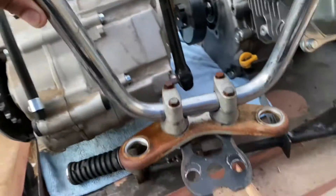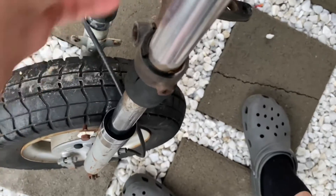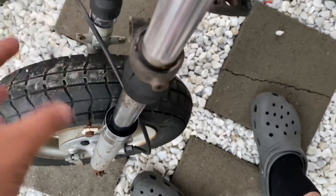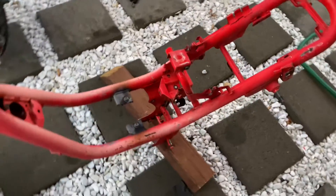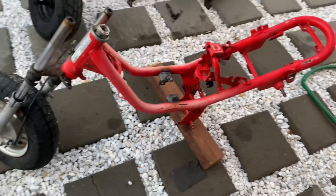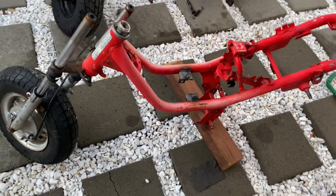I just took off the handlebars and the little bracket. So we'll get to this after, and right now I just want to take off the forks. Then once I rip these forks off, we can have just the frame, and then I can hang it up and we can start painting it. We're getting there, making progress.